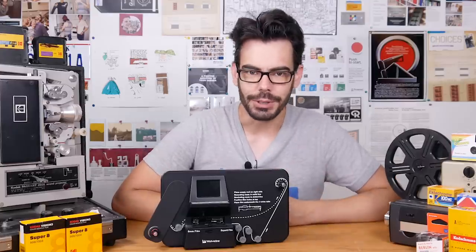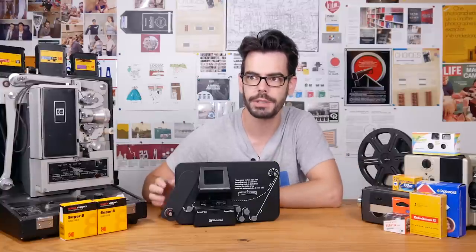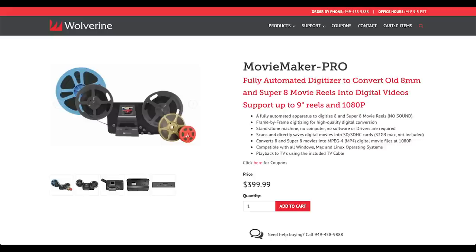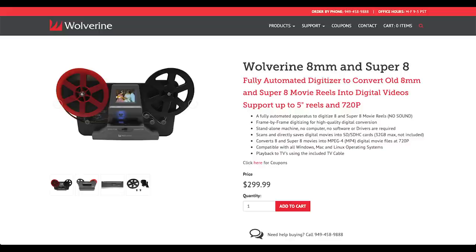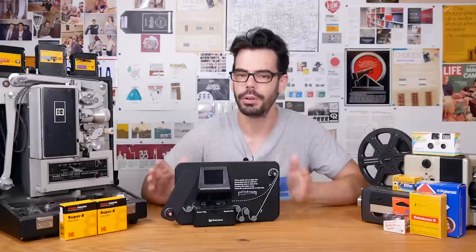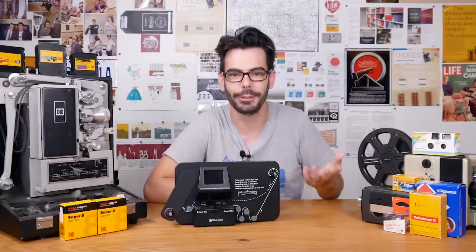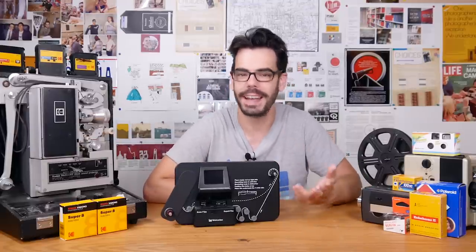So let's see what the Wolverine can do. I have the Pro model, which is very similar to the basic model but has some important differences. The Pro will scan in 1080 resolution and can take reels of up to 9 inches in size. The regular model only scans in 720 resolution and will only take smaller reels of either 3 or 5 inches. I'm only going to be looking at the Pro because it's the one that I bought.